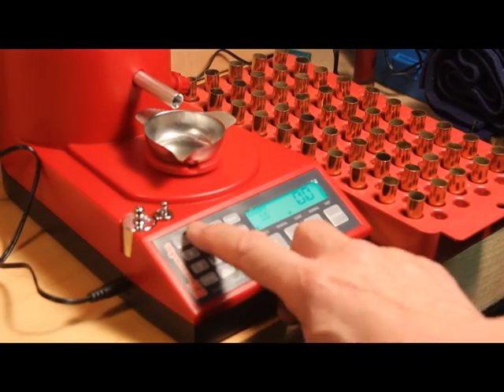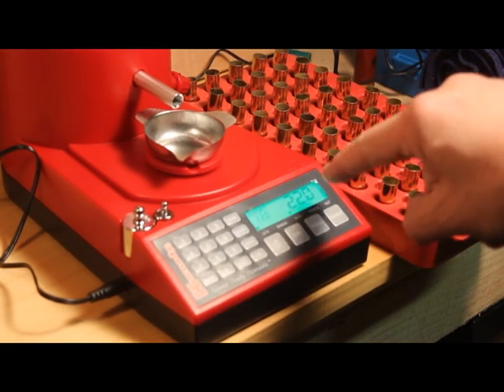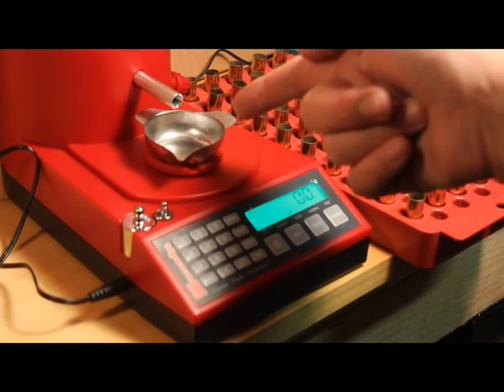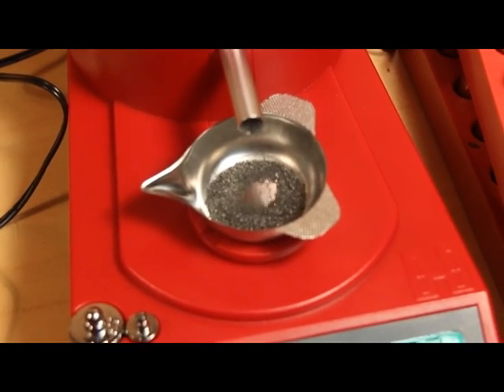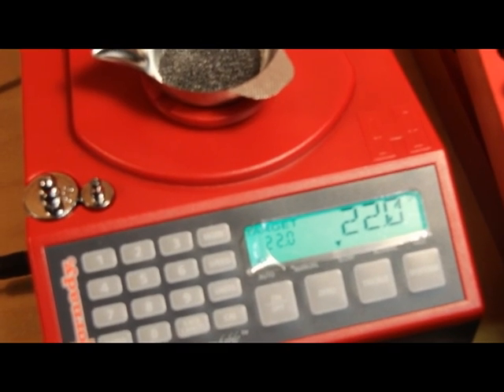So now we're going to set 22 grains for the chosen charge, put that into the memory, and then set the speed to slow. Now we're going to press dispense. The scale zeroes itself and then starts to dispense the charge. It starts slowing down at the end and there's 22.0 grains. 22 grains is a maximum charge for 2400 powder in the .44 Magnum, but we can certainly trust this unit to do a nice job dispensing the powder.